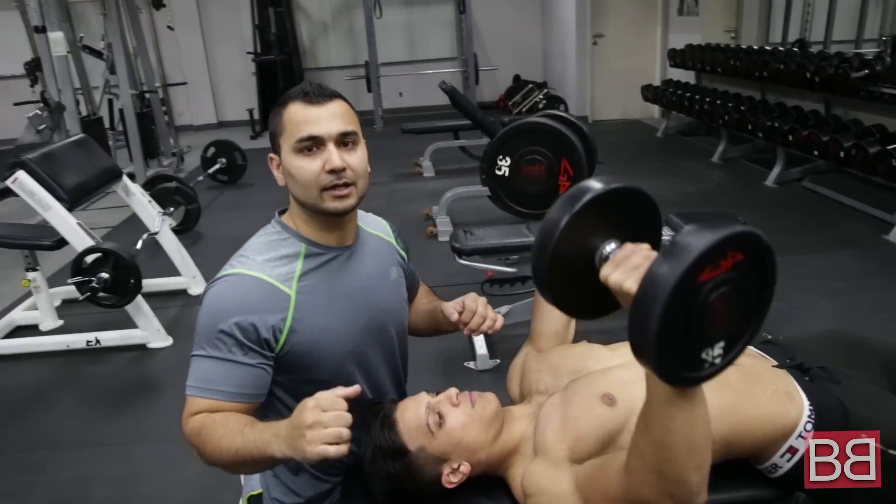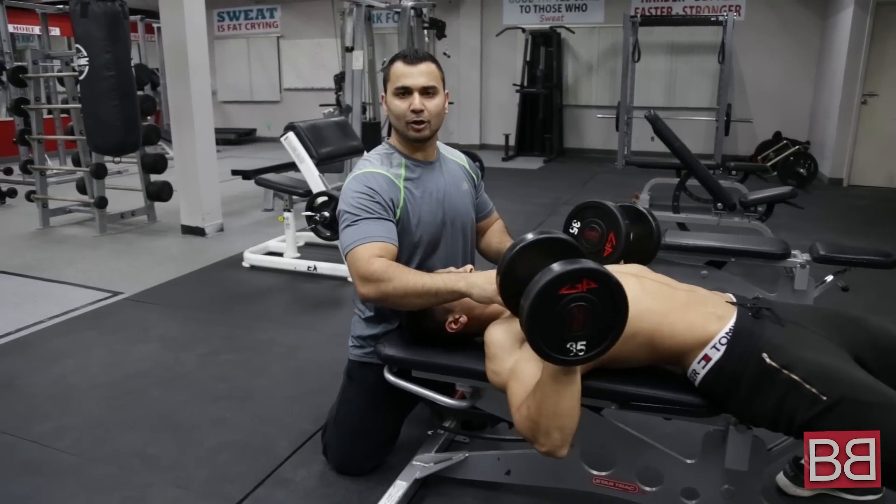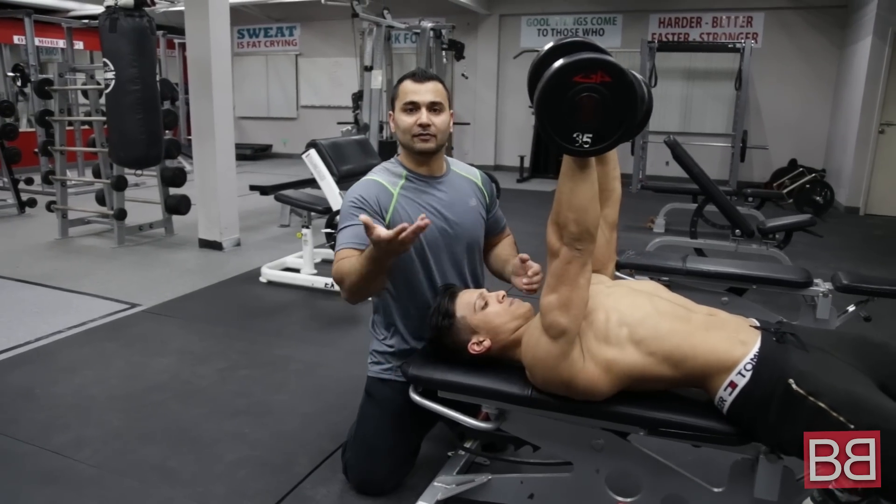Quality over quantity. Nice and slow. When you're going down, go really, really slow like a negative. Get a good stretch. When you come back up, try to lift your chest up.